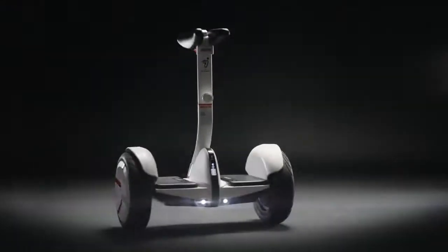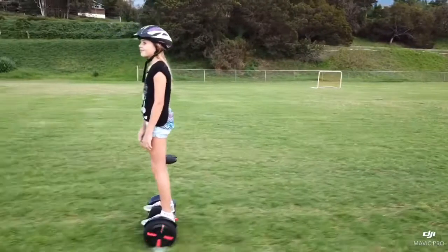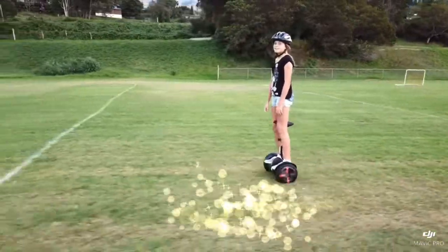This is the Ninebot Mini, a self-balancing, two-wheeled, hands-free electric scooter.